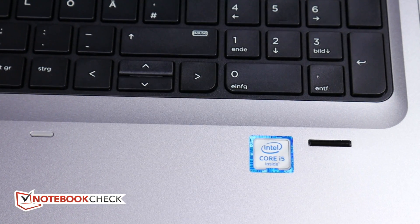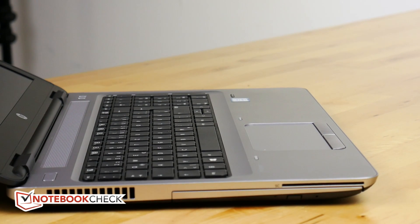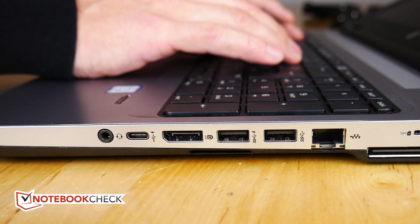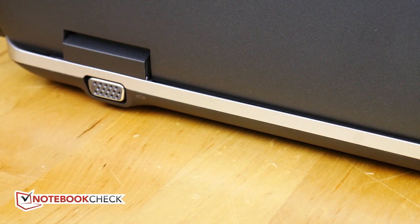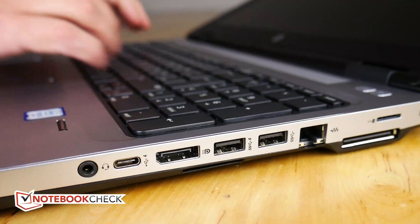We'll talk a little bit more about the screen in a minute because it's one of the important points of the review. It has a 48Wh battery, and I'll give you the battery life figures. There's a classic notebook port setup including a serial port you don't see often on devices these days. This device also has a smart card reader and an SD card reader for additional security.